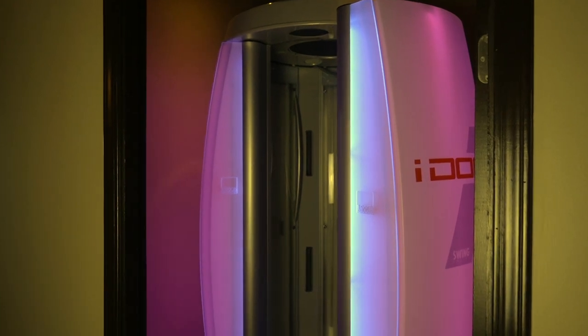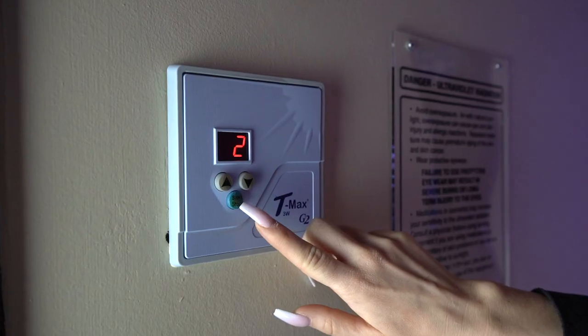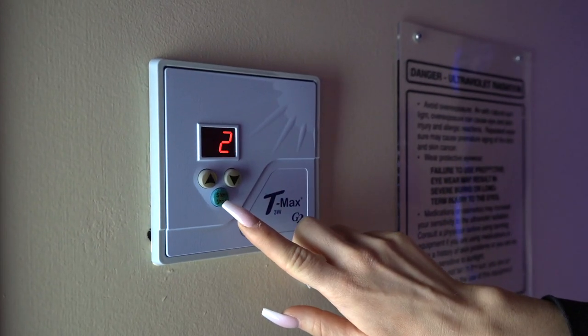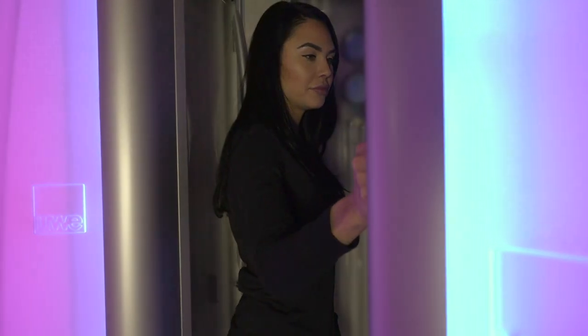Welcome to the iDome. Please watch this video to see how to utilize all the features of this sun booth. The iDome can be turned on with the blue start button located on the wall. It will take a few seconds to turn on once you push the start button, to allow you to enter the booth and close the door using the handle.